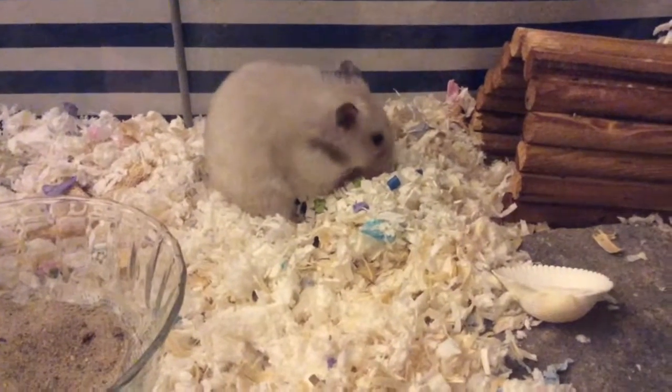Eloise didn't seem too thrilled when I first showed it to her, but I put it in her cage to see how she does with it. And here she seems to be enjoying it, so I'll see how it goes.